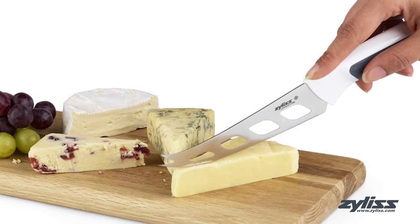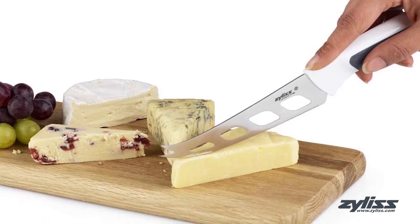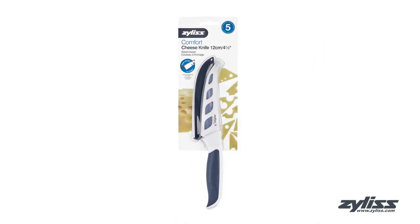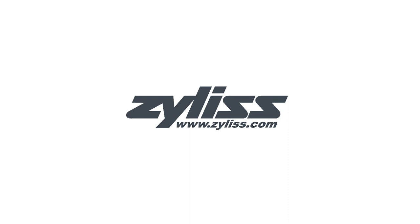The Xylus 4.5 inch Comfort Cheese Knife is dishwasher safe and comes with a 5 year Xylus guarantee. For more information or to purchase this product, visit www.xylus.com.